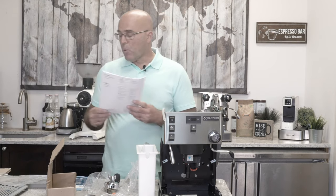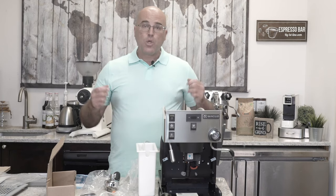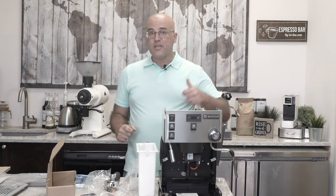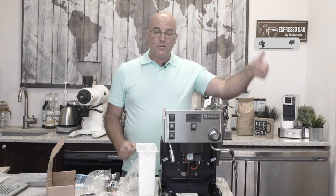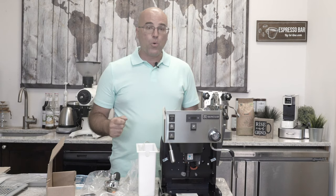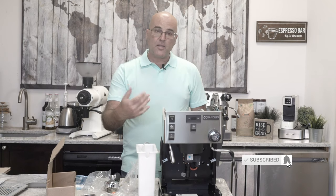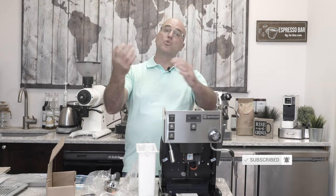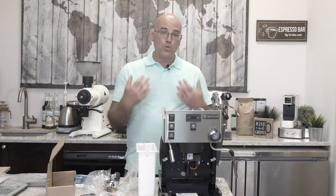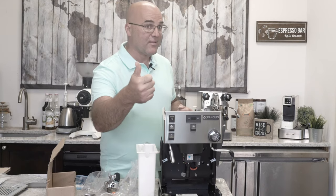The most important thing will be in our next video: how to start up the machine and then use it. Thank you for watching. This is Java Jim with First Line Equipment. Please give us a thumbs up, and any questions down below. Click the link to get the machine on our website and get it ordered. We should hopefully have stock soon — expecting them by November, but we heard they might come sooner. We're trying to get them here as fast as possible and we do have a bunch on order. Once again, Java Jim with First Line Equipment — thank you for watching and have a great day.